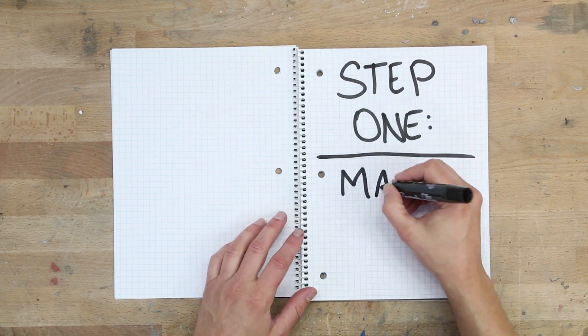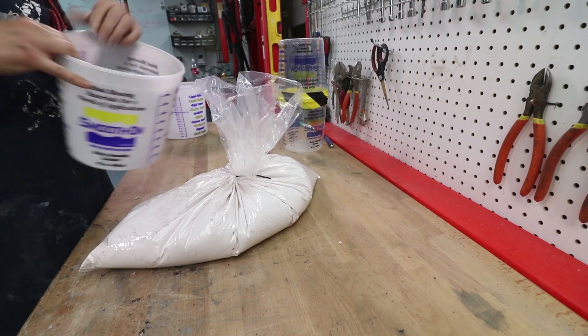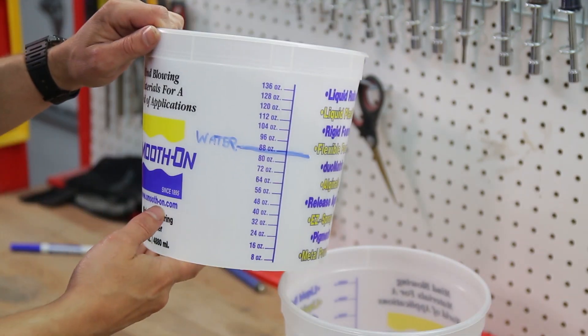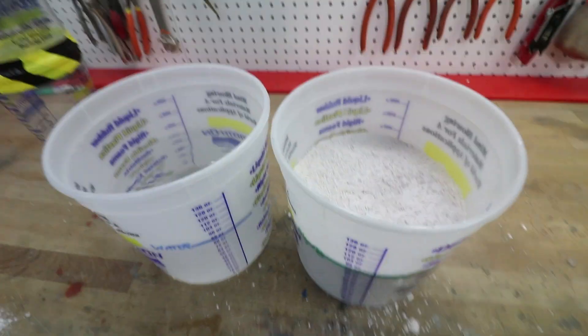Step 1: Make the mold. We're gonna be using a material called alginate, which is a powder that when mixed with water becomes a sort of flexible solid. Like most alginate, this one requires you to mix an equal volume of powder and water.